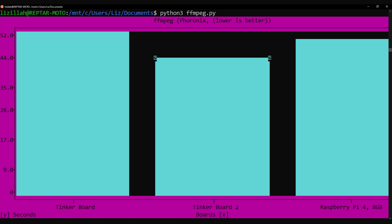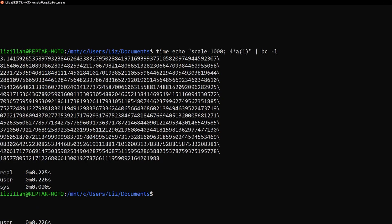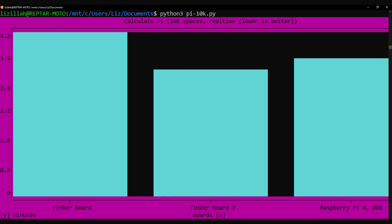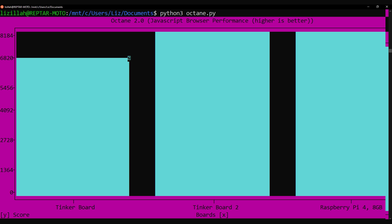This was followed up with another graphics test — FFmpeg — with the Tinkerboard 2 winning out, which again shows there's decent processing power for this board. Outside of Phoronix, I like to calculate pi to a thousand places and then ten thousand places in the terminal. For one thousand places all three boards were under a second. For ten thousand places the Tinkerboard 2 came in first, followed by the Pi 4 and the original Tinkerboard. Finally, some browser benchmarks: the Pi 4 beat out both Tinkerboards in Jetstream and just barely beat the Tinkerboard 2 in Octane 2.0. I'll be posting my raw data along with the Python files for those charts on GitHub.